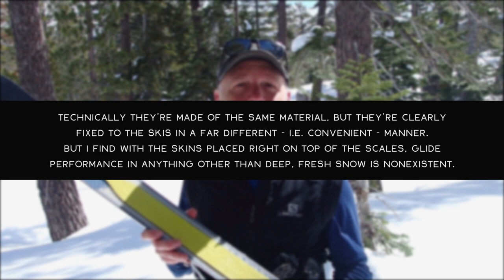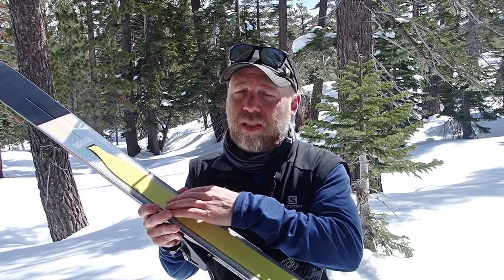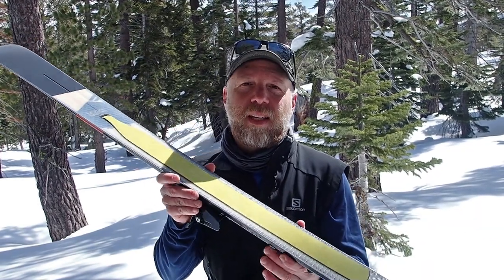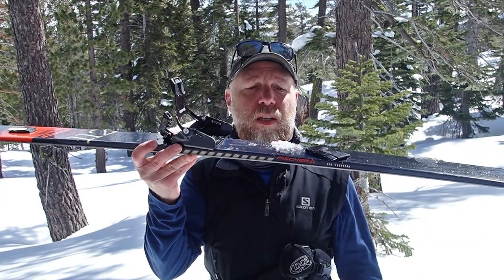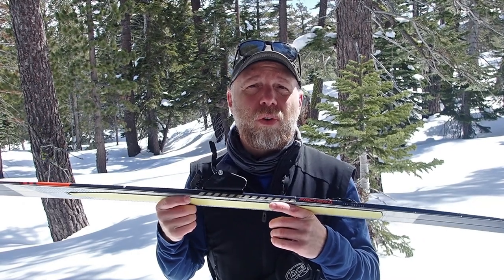One thing I'd like to point out is that these skins are not the same as the skins you would find on a more traditional classic track ski. Those traditional classic track skis actually have a slight recess in the base of the ski — a countersunk space so that the skin sits flush. With these, they're literally sitting on top of the grip zone. One of the main reasons I don't use these very often is I don't get a whole lot of glide, because now you have this raised object in the grip zone. Even with the camber of the ski keeping the grip zone off the snow surface, there's still enough thickness on these that in a lot of cases I end up just dragging and lurching forward when using them.